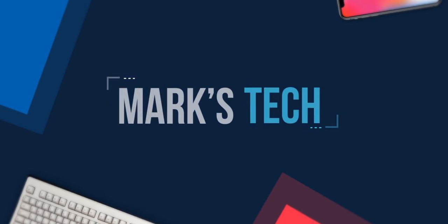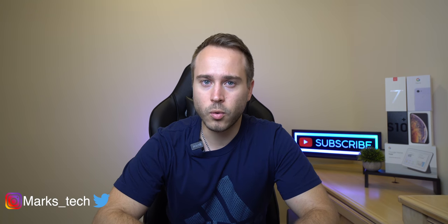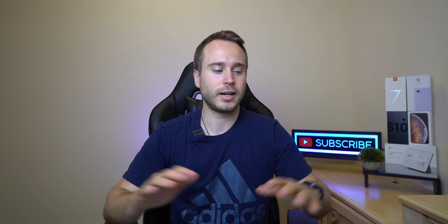Well, here it is. Now, before we start, I want you guys to know, as always, this review, as any other review I do, will not be anything that involves spec reading. There's going to be almost no specs in this entire video.